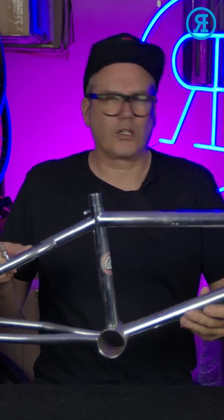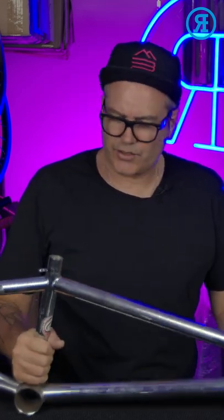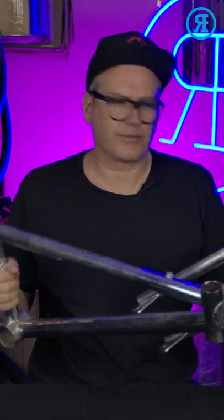Hi, I'm Rewrides. Let's take a quick look at the 1997 Mongoose Expert Pro. This has a 20 and three-quarter inch top tube, 100% Tange chromo. The fork is also chromo, one and one-eighth inch head tube. It is nice and light — the fork is a little heavy, as it's not the Tange tubing.